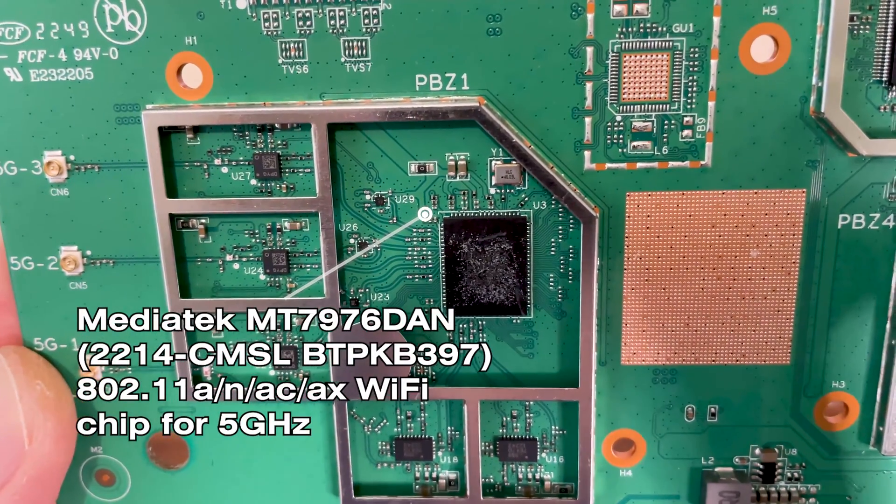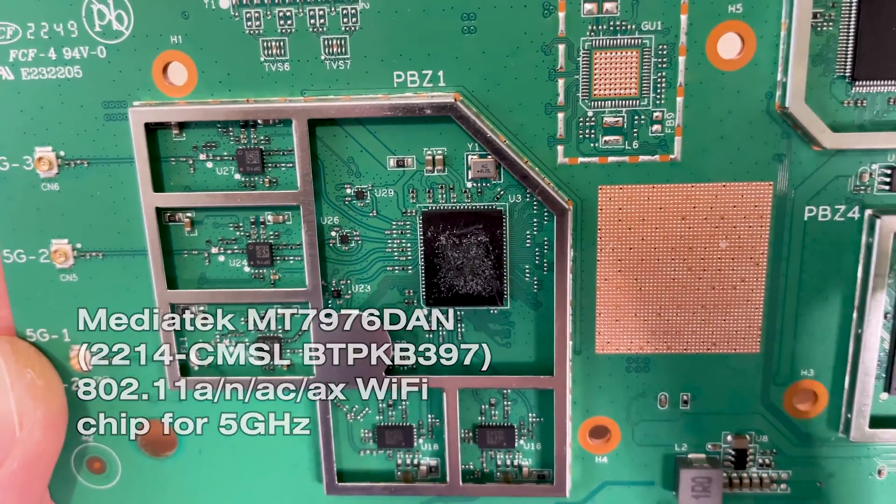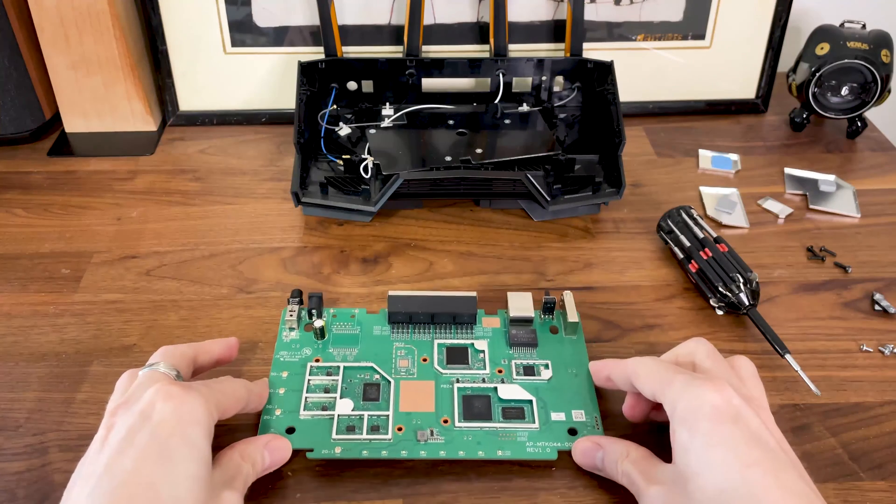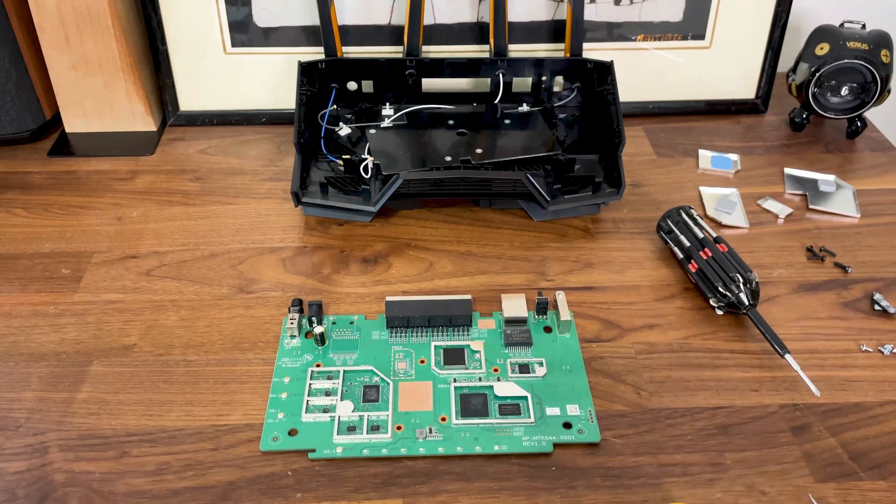That's about it for this teardown video — I'll see you in the next one. Thank you for watching and see you next time!